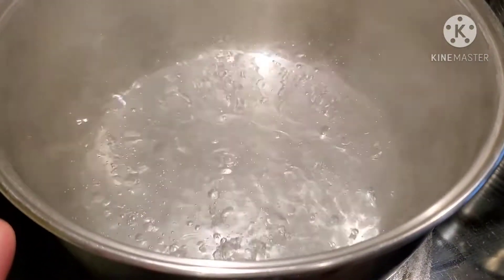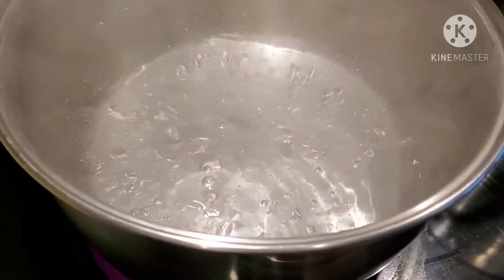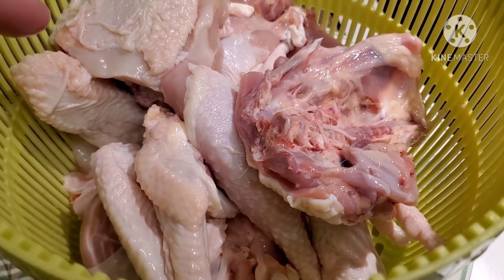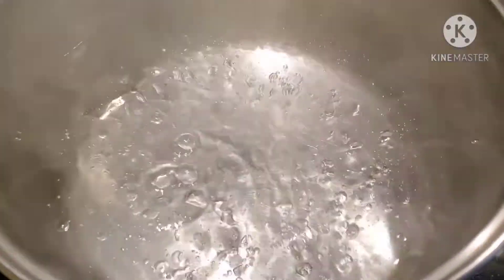Over here on my other pot, the water is also ready, so we're going to boil our chicken for about 10 to 15 minutes. This is how our chicken looks, so let's put it in.